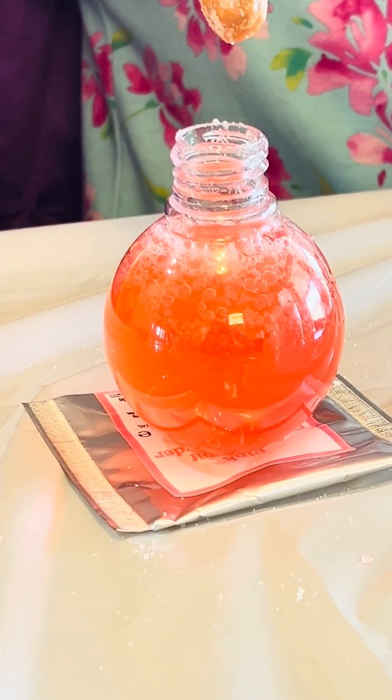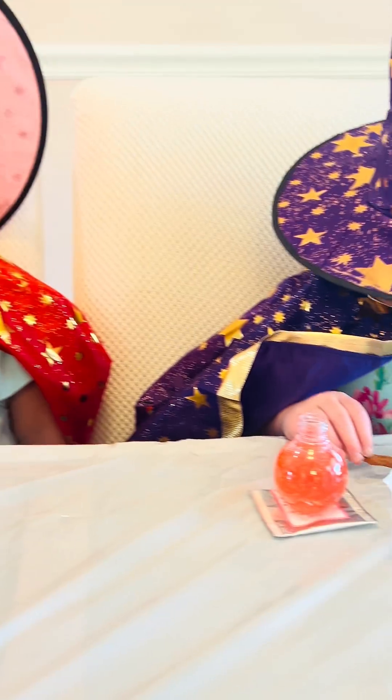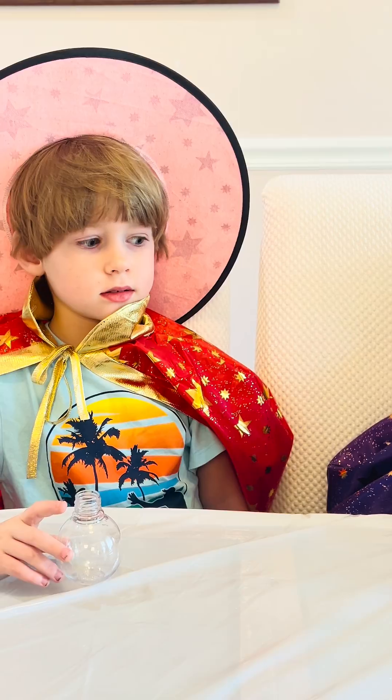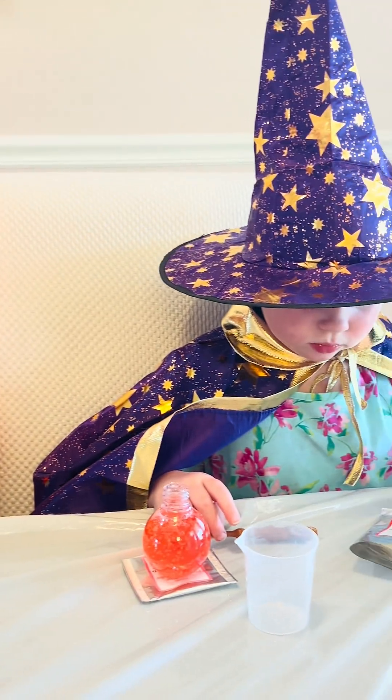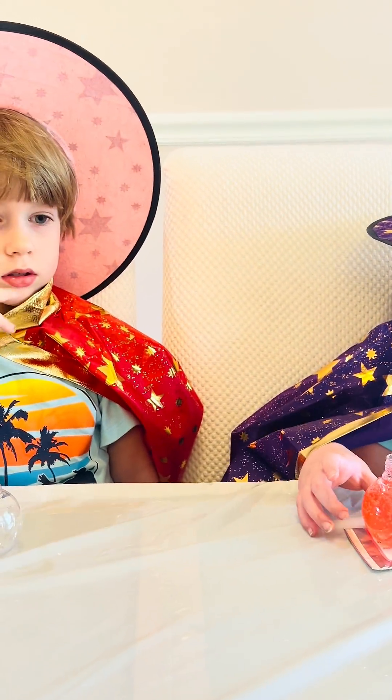Drop it in and we'll watch our magic potion bubble away. Wow! Okay guys, do you know what's happening? In the water, we added a base and an acid together and they're combining in a chemical reaction and giving off carbon dioxide, which is why you see that gas forming.